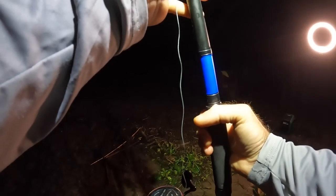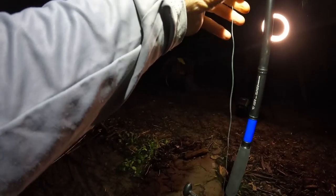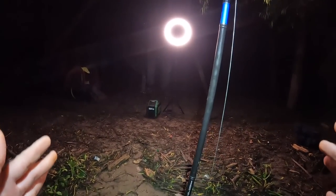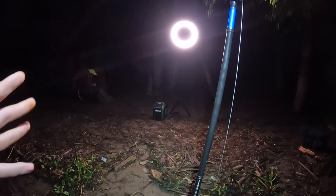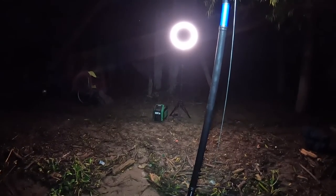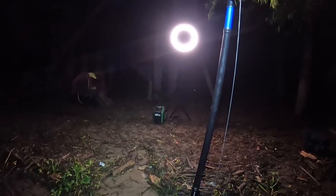Not quite as deep, but deep enough — there should be something here. The last time I fished this spot I did catch quite a few cats but they were all small. We'll see what we can do this morning. I'm fairly confident we're going to do something, even though it's shallower than the spot I was at yesterday.